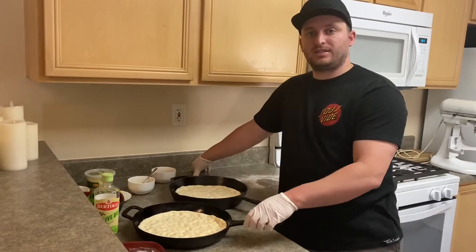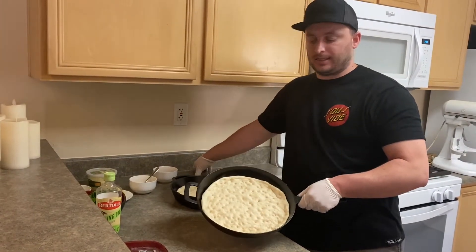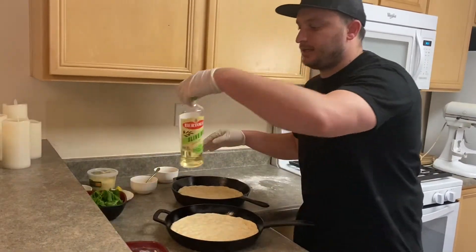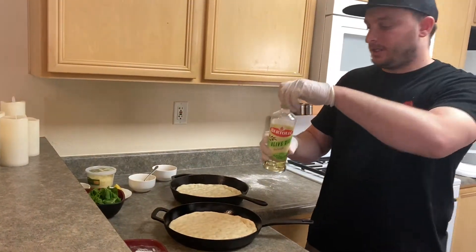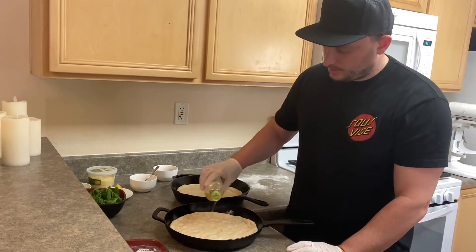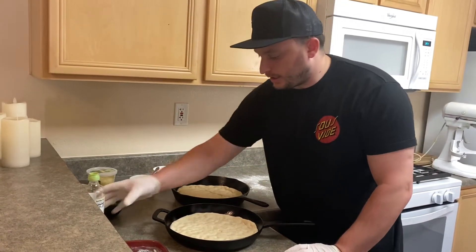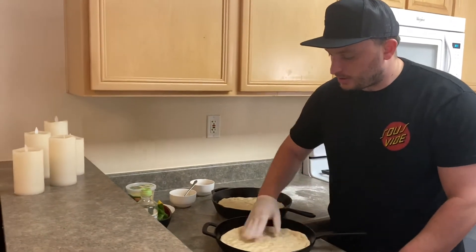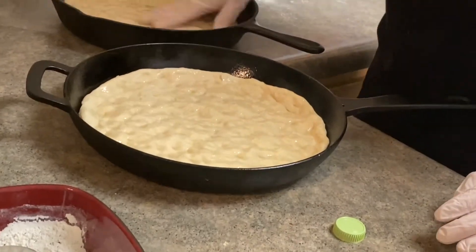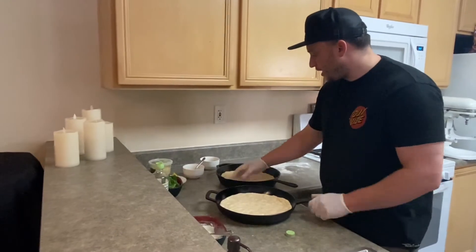Our dough is pressed down into the cast iron pan. I've made some indentations in it so that the ingredients can kind of sit on top and have their own little vessel to sit in. First, I'm going to put some olive oil on there, just a little bit, and smear it around. I prefer working the dough with no gloves on — it just gives you a better feel for the dough. Getting that nice and equally portioned on there.